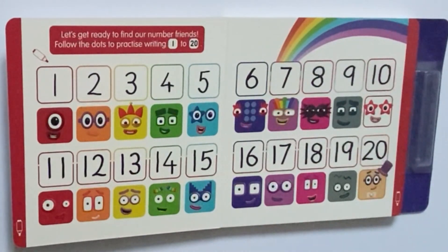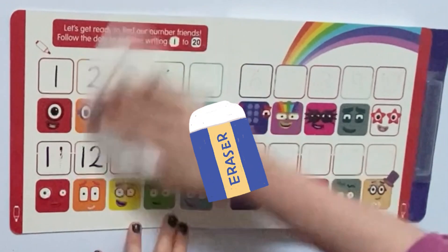And when you have finished with your page, you can use a cloth or a wet wipe to wipe it off.